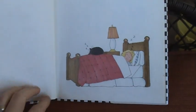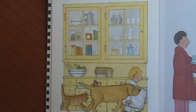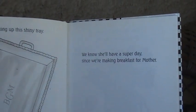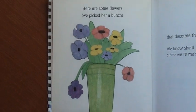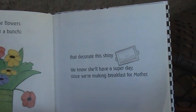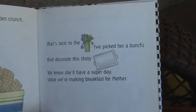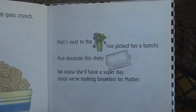We're making breakfast for Mother. Mother, we know she'll have a super day since we're making breakfast for Mother. We're fixing up this shiny tray. We know she'll have a super day since we're making breakfast for Mother. Here are some flowers — we picked her a bunch — that decorate this shiny tray. We know she'll have a super day since we're making breakfast for Mother. Here is the cereal, the kind that goes crunch, that's next to the flowers we picked her a bunch, that decorate this shiny tray. We know she'll have a super day since we're making breakfast for Mother.